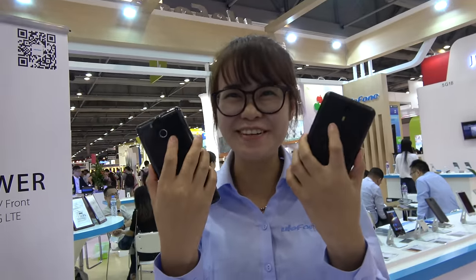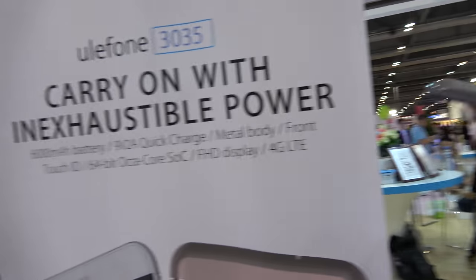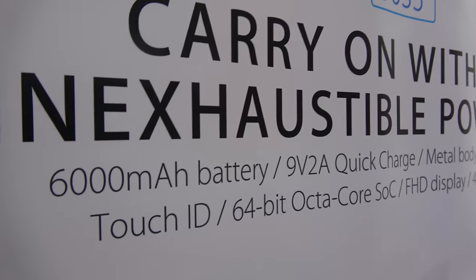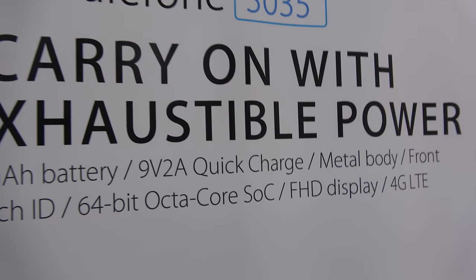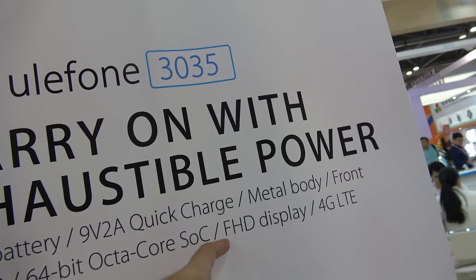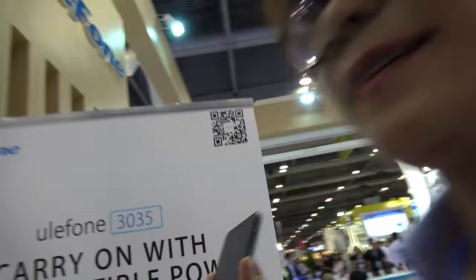Here at Yul Phone, let me introduce you to our power model. This is a power phone with a 6,000 mAh battery, quick charge 9V 2A, and a 64-bit octa-core SoC with a full HD display.